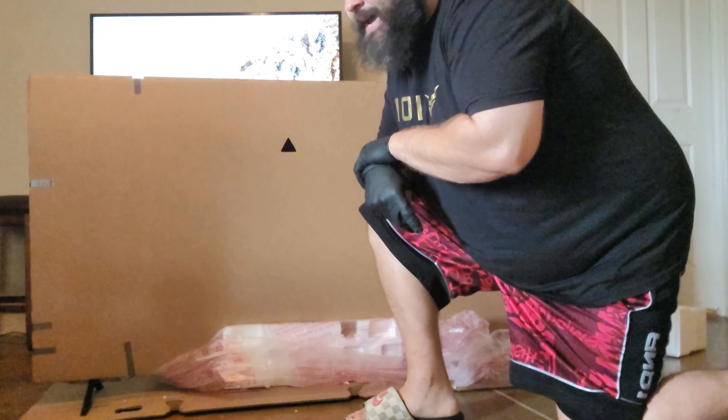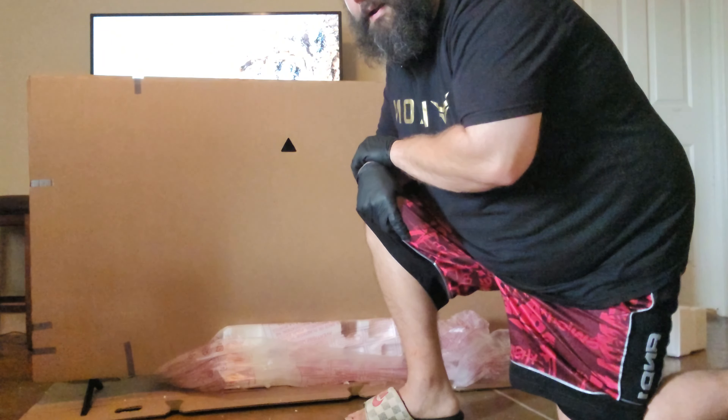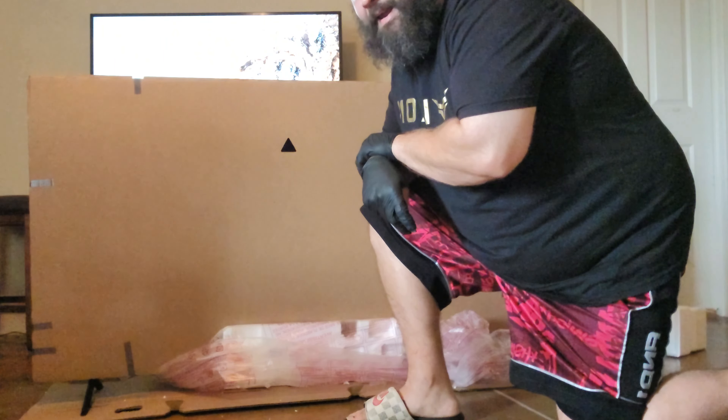We want to get this off the mat, off the cardboard, and get the rest of it set up. Okay guys, TV's unboxed — very simple. The only hard part was picking up the TV and putting the legs on by yourself — and it's super thin, you know what I mean?